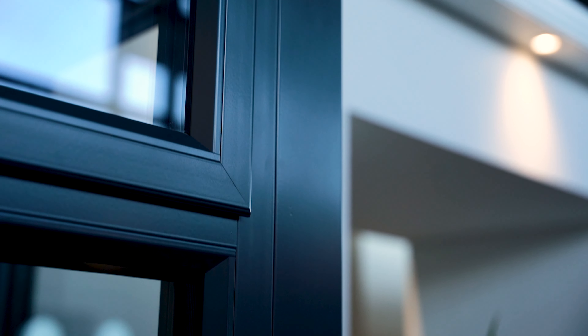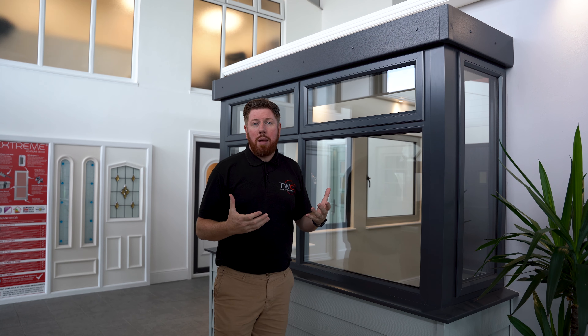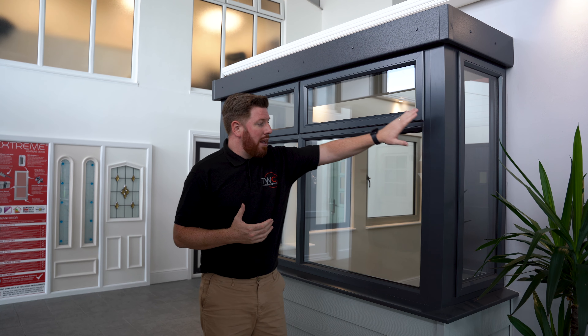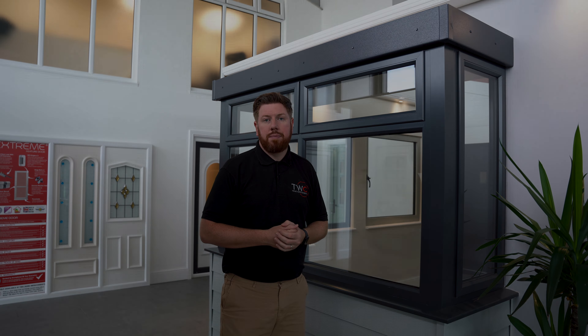What we've gone for here is obviously a square box bay, so you have two openers at the top and two openers on the side. With the aluminium, it's so important to come in, see it, touch it and feel it.